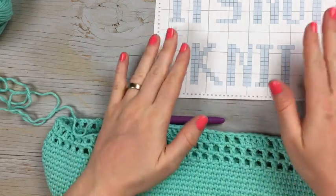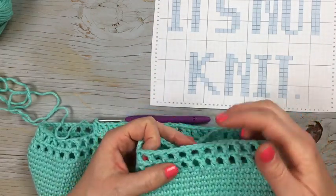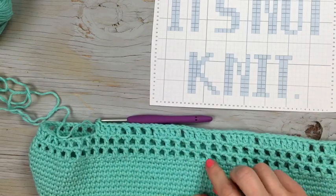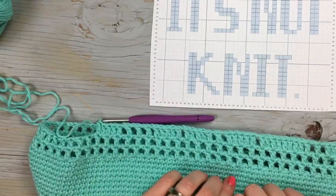So that is the first part of the K — this is the front of the bag. On the back of the bag it's going to be just the empty boxes. When you're done with the graph section, you simply work the empty boxes all the way back around until we get to row 17. Finish your row and then we're going to move on to round 17.